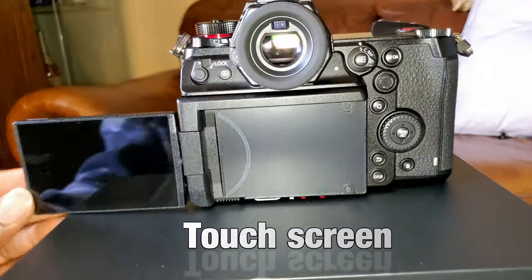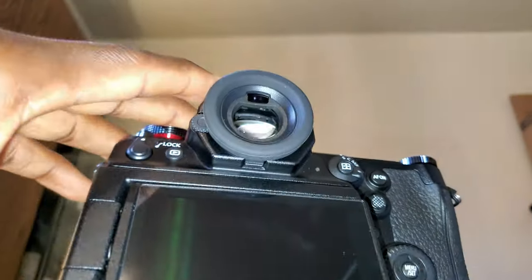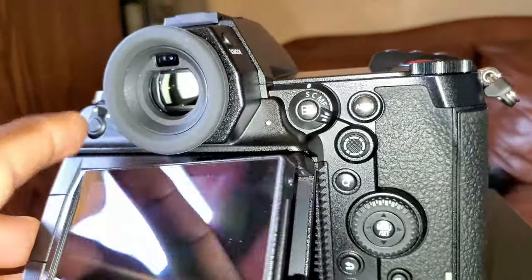The 3.2-inch articulated LCD screen can tilt and flip, which is in my opinion the best screen implementation out of all the cameras I've ever used.